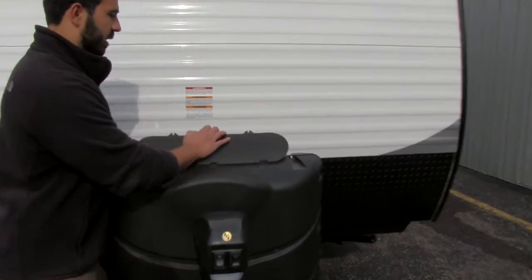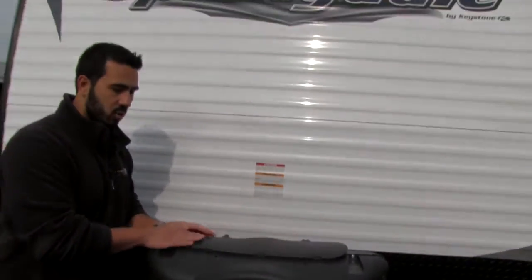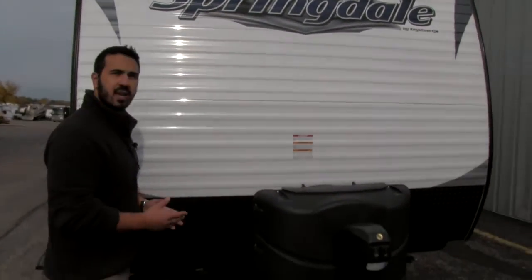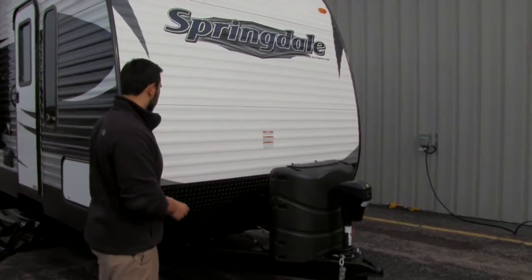Right behind that is going to be our propane tank cover, with nice easy thumb screws. We lift that open and you'll see it comes with two 30-pound propane tanks, which is fantastic. If you ever go boondocking, you're going to have plenty of propane for heat and cooking.